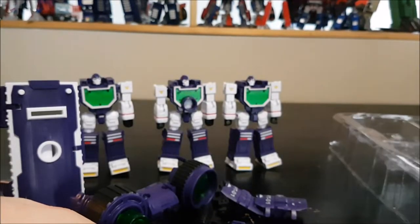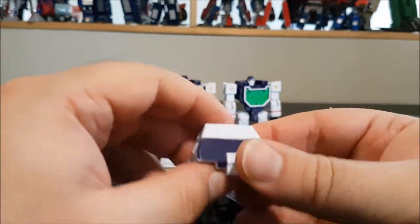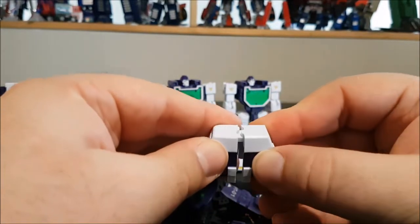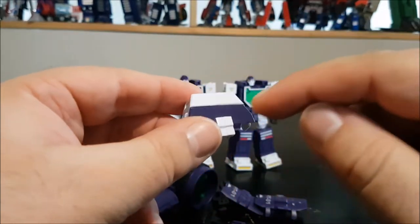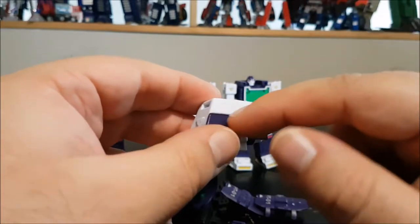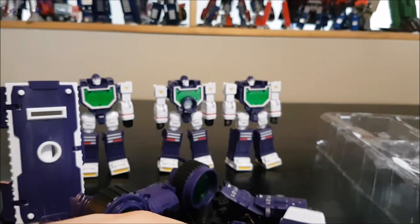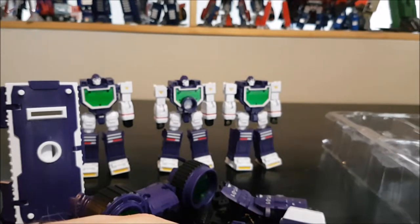We've got the viewfinder piece for the camera, which separates and can be placed on top of the shoulders of the figurines to bulk them up. One odd thing: on the box it says PPT-01 or PapaToy, and it's supposed to have something written on the toy itself, but there's nothing there.